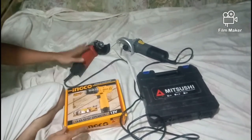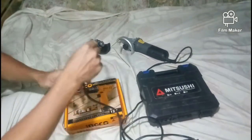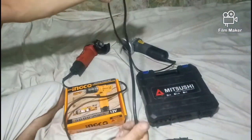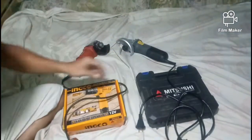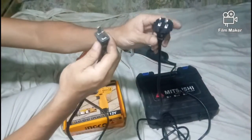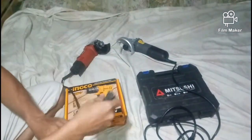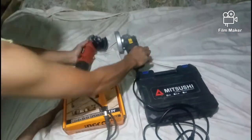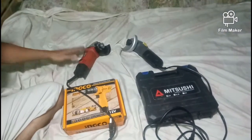Una nating i-review ang external part. Sa cord, mas mahaba yung cord ng Lutus angle grinder, at mas makapal yung wire niya kumpara dito sa Mitjusy. Sa quality, medyo may angat ang quality ng Lutus kumpara sa Mitjusy. Sa casing, similar lang sila — halos pantay lang ang quality.